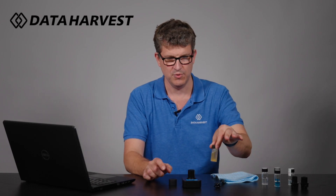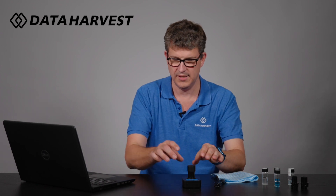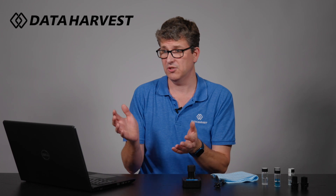And the last one — the apple cider vinegar. Agitate that a little bit, pop the lid on, and take a third reading. You can also type as you go along, so I could type 'pond water' here and you can see that appearing. And you can type 'copper sulphate'. You can see how easy it is to add comments, which students should do as they're doing the experiment.